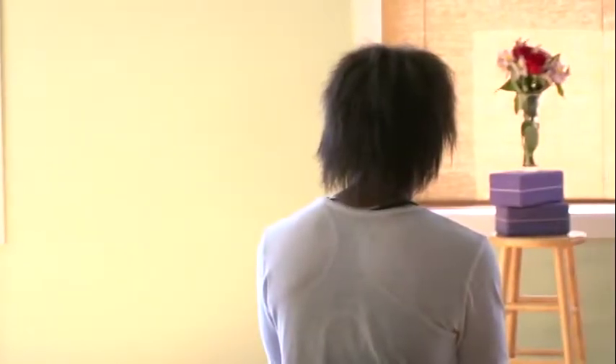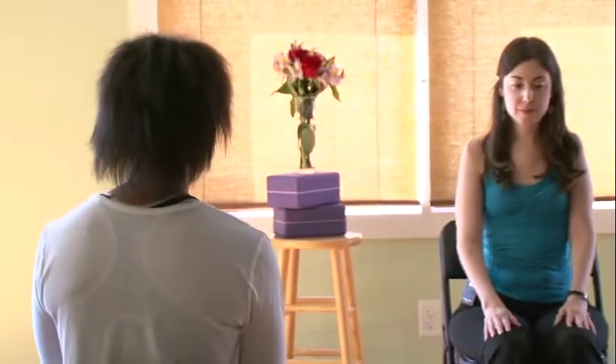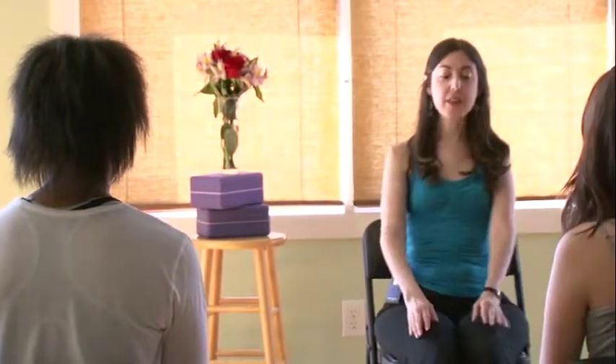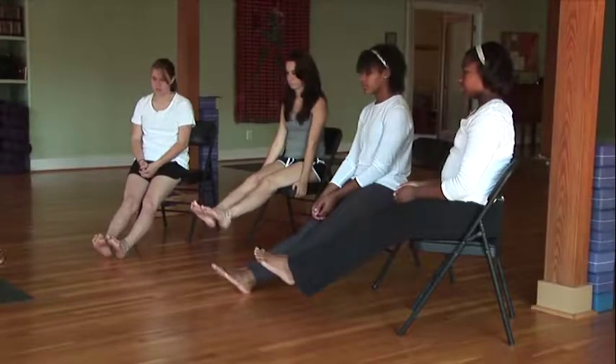We're going to begin with some movements for our ankles, and this can be done two different ways in a chair. You can either have your legs extended out in front of you, or you can have your heels on the ground.